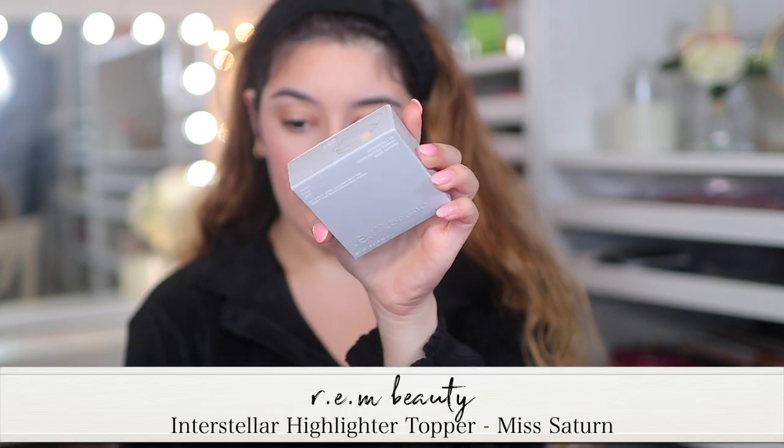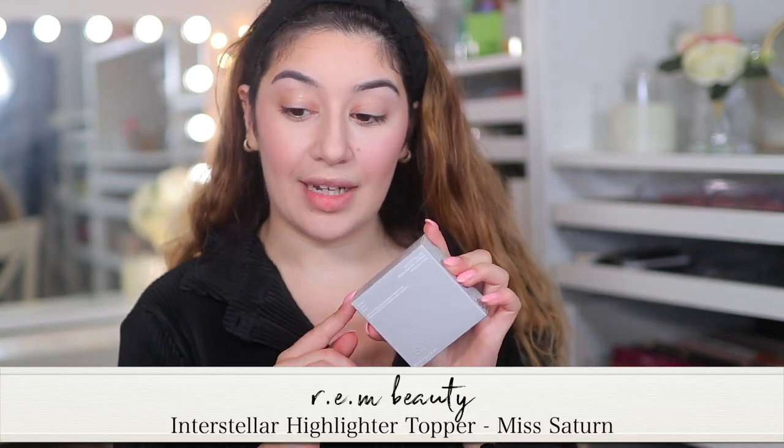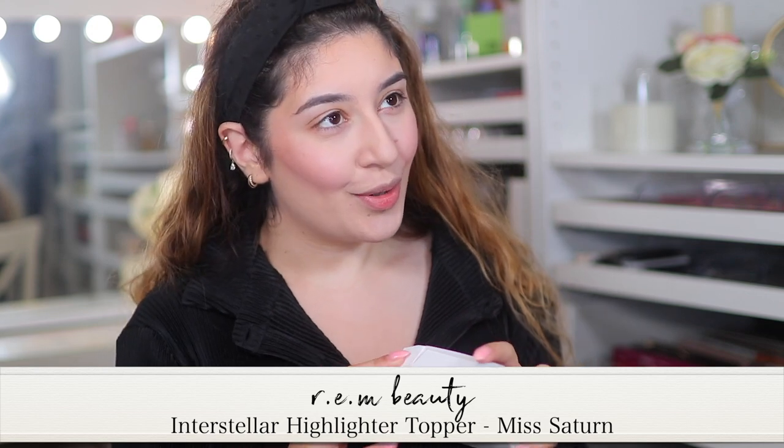For highlighter, I can't wait to try this one — it might be a bit too dark for me, but this is the R.E.M. Beauty by Ariana Grande Interstellar Highlighter Topper in the shade Miss Satin. If you guys don't know, I actually work for R.E.M. Beauty — I recently got a job there, part-time, because I do YouTube as well. I really wanted to go back to working for a makeup company, and R.E.M. opened up in the UK in Selfridges. If you guys want to come say hi whilst I'm working, you can! I got the job and I'm very familiar with all the products. Miss Satin is the shade I haven't tried yet — we got gifted this when I started working there.